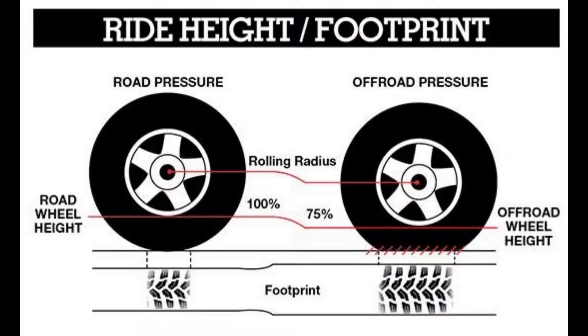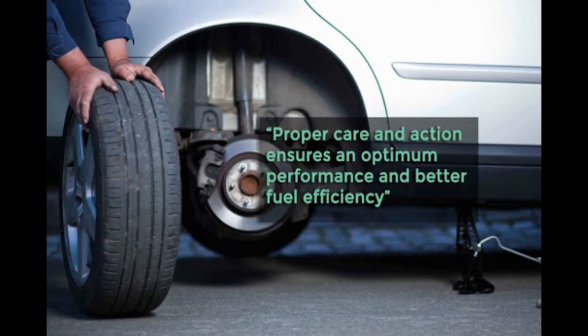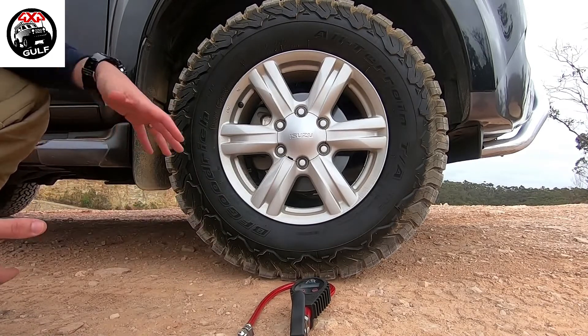Other than protecting your tires, you also get improved grip when you adjust your tire pressure according to the terrain. It also helps improve tire life when you're going off-road, as well as improve your fuel economy to a certain extent — we're not talking about dramatic savings, but it does save you a few bucks on fuel. Your average ride comfort is also improved, and it helps to reduce track damage.